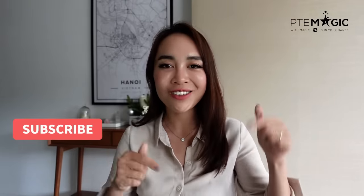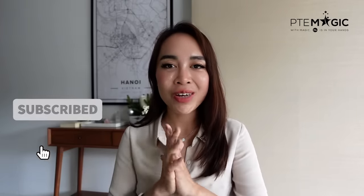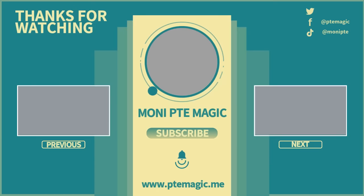In my next video, I will show you another experiment in terms of the exam scoring distribution. Make sure that you subscribe to my channel, and if you have any comments or questions, please feel free to comment below. Thank you guys for watching and I really hope that you pass your test soon. I'll see you next time.